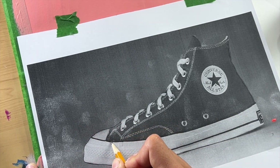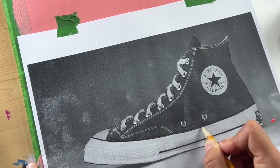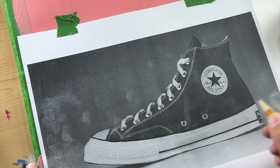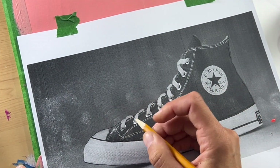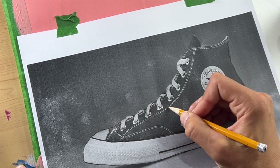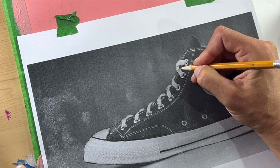You can press really hard and then you'll get a thicker line, or you can make it bolder like that. Thicker lines are gonna come forward more, and then smaller thin lines are going to recede back in your composition.